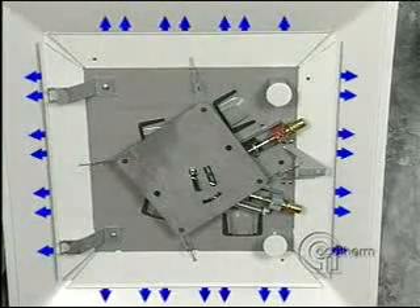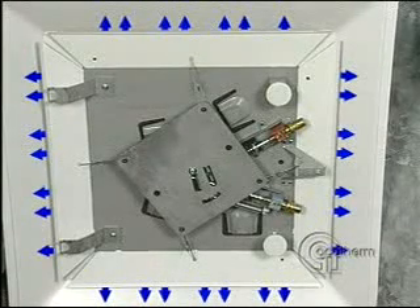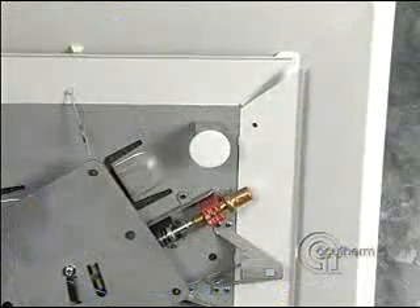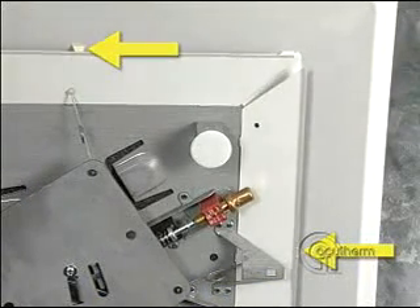In practice, the airflow reaches a point to satisfy the room load, and the damper blades simply hover around that point. Where some minimum flow is necessary, stops can be added to prevent the blades from closing entirely.